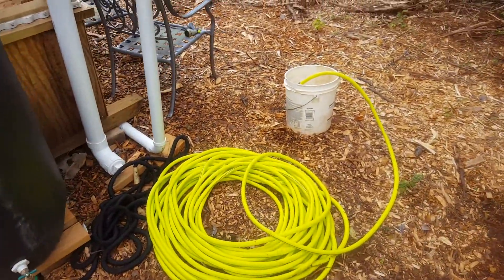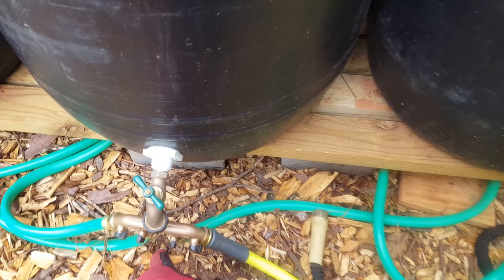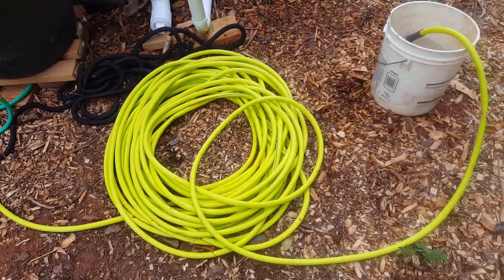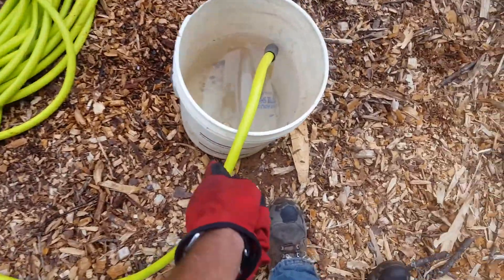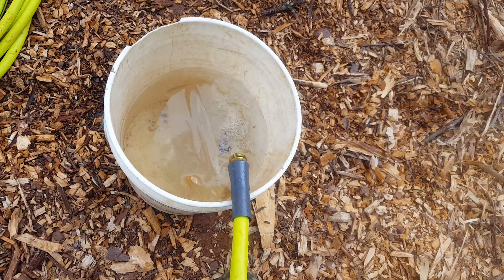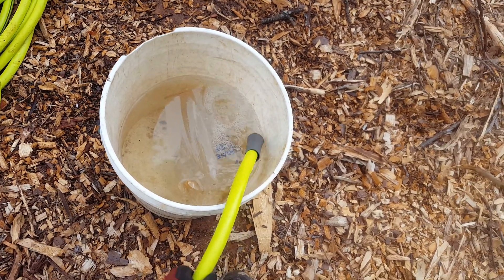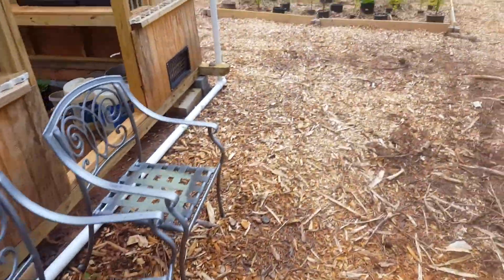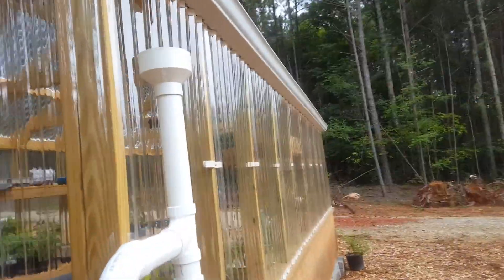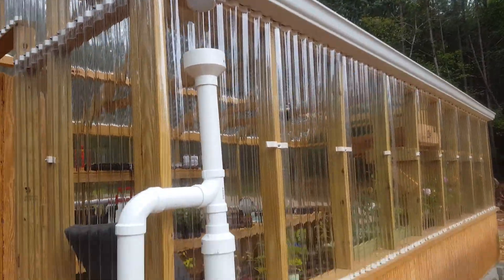Right now I'll turn the water on here — we're trying to fill up a five-gallon pail. It's going through a 150-foot hose, which is a lot of hose, but it actually still has pretty decent flow for just gravity feed. We've got it coming from the other side as well — another 18 feet of gutter going into our first flush, and then it falls over here.